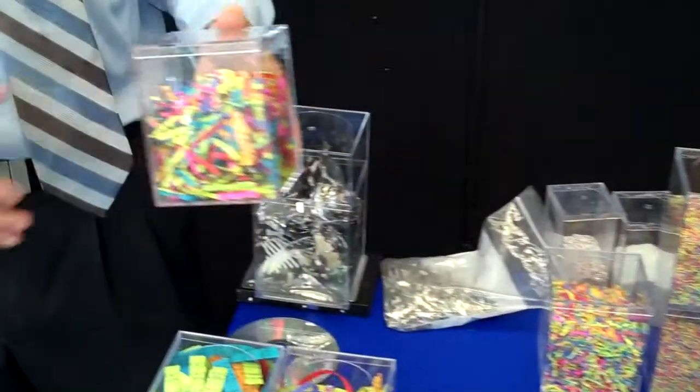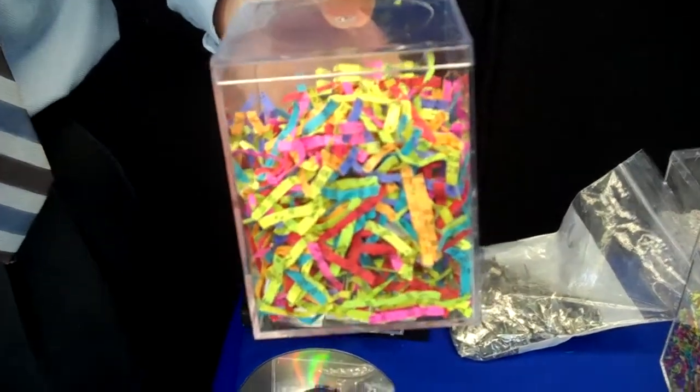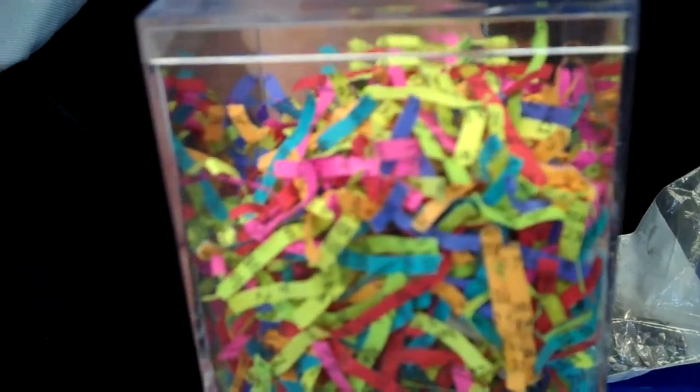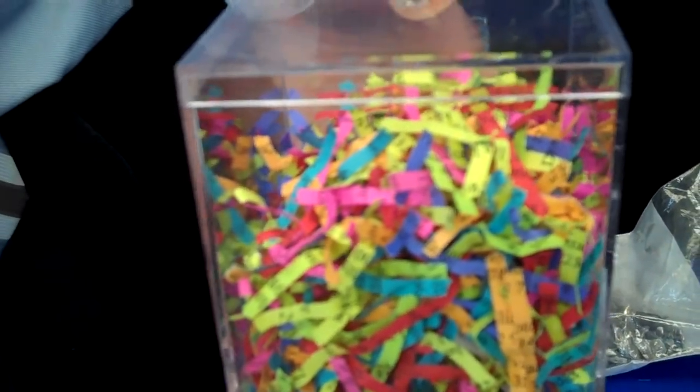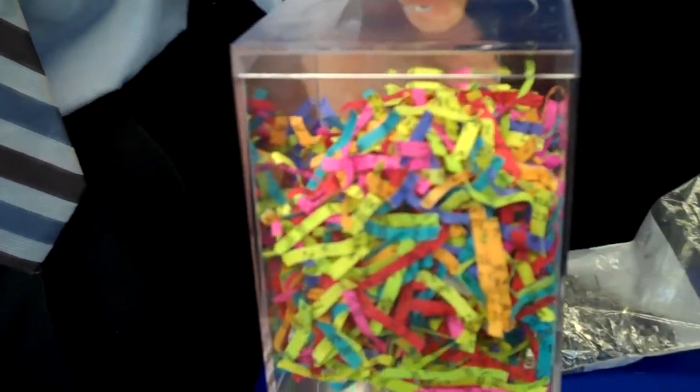This right here is security level three. This would be cross cut, and this is where most home shredders are going to be — most commercial shredders are going to be here too. This is where you're cutting it up fine enough that you're making it real difficult to read any data on there, and you're also cutting it up not so fine that you sacrifice performance.